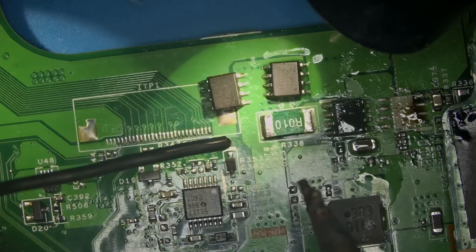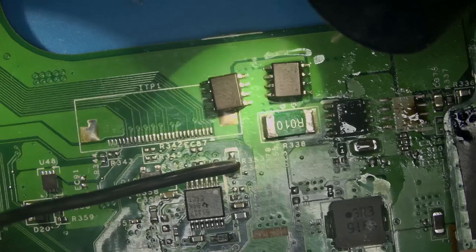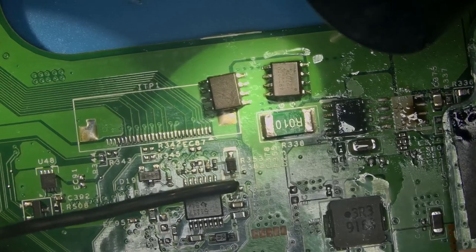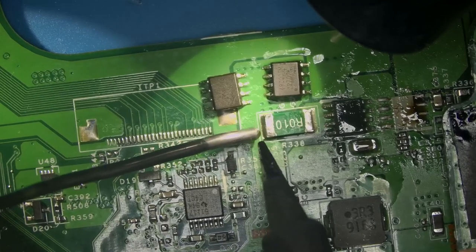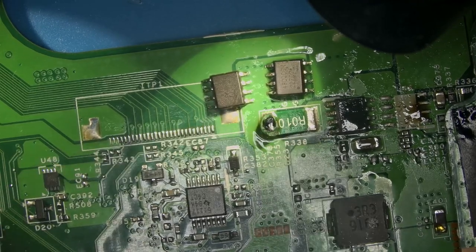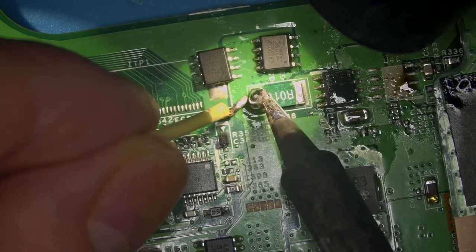Speaking of solder, I really highly recommend you use a very low melting solder — around 220 to 250°C melting point. Some of you may be frustrated with your soldering, and that could be because your solder is too difficult to heat up. I have found that solder melting between 200 and 250 is optimum — you can manipulate it however you want. I'm at 350 now on my iron. You guys saw how easy that was to put on — that's lower melting solder.